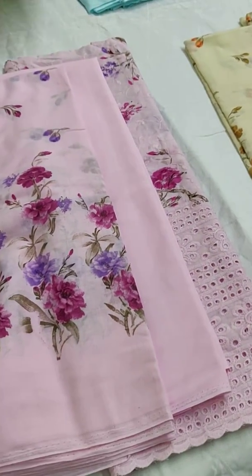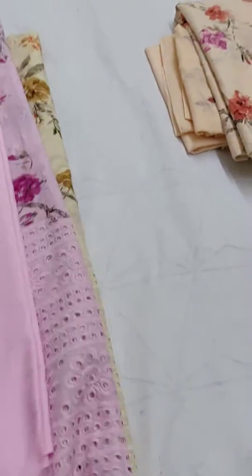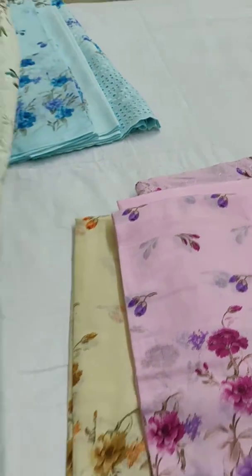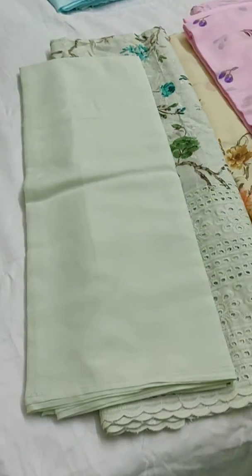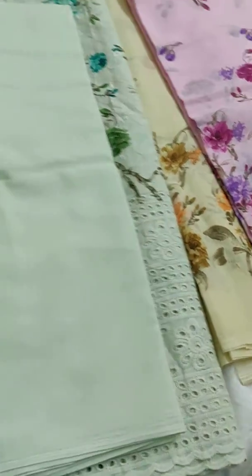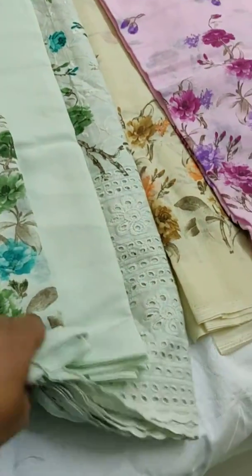And this is the green one — this is the top, bottom, and this is the soft dupatta.